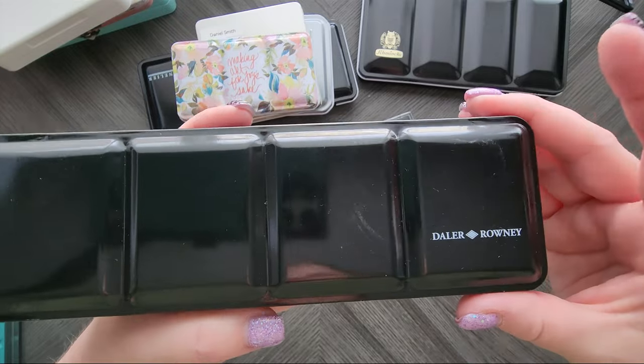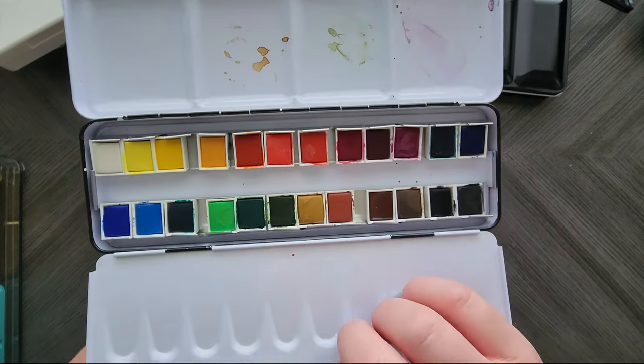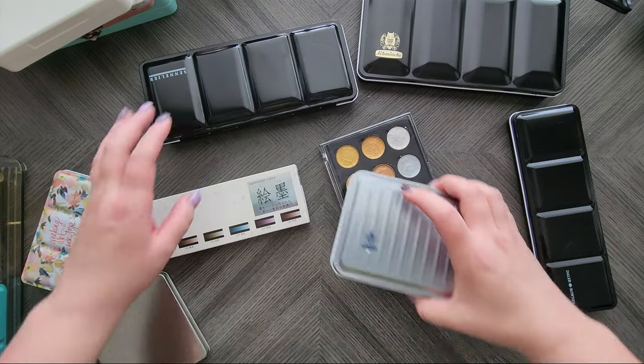Then I grabbed a Daler Rowney set. This was on sale at Jackson's, so I decided to grab it. Trying to do the ones I know have swatch cards in them first.